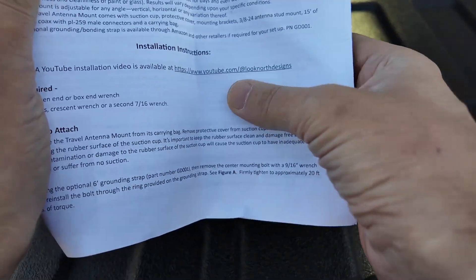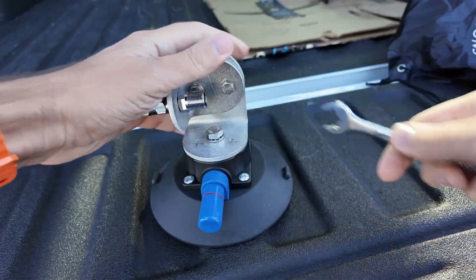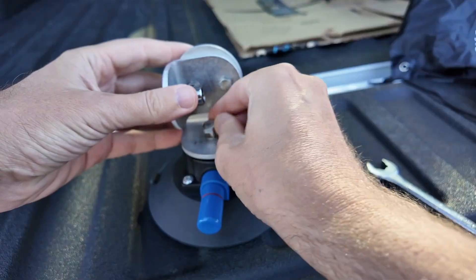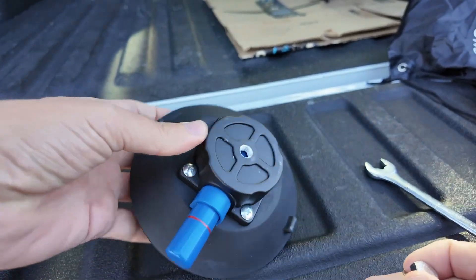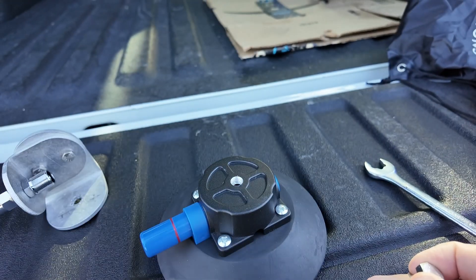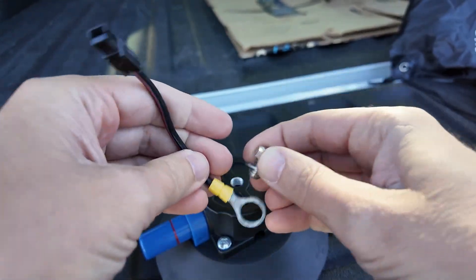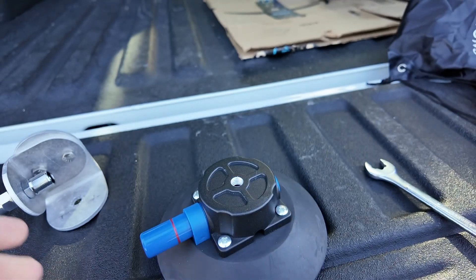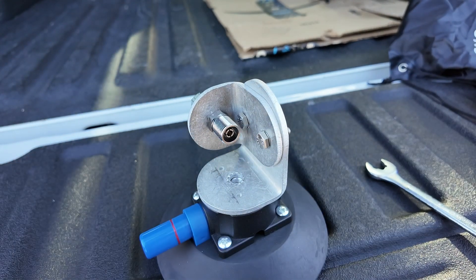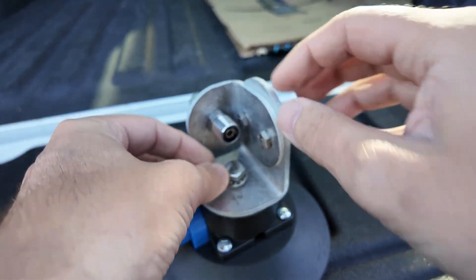Look North Designs has their own YouTube channel, so I'll leave a link to that in the description. It comes with a six-month warranty, a cleaning sponge, and a lint-free cloth. After having this thing in person, I can see why it costs as much as it does — it is a little bit pricey, but it is very high quality. It's a piece of cast aluminum that's been powder coated, and you can see the threads down in there.